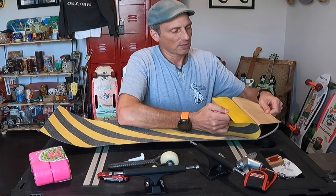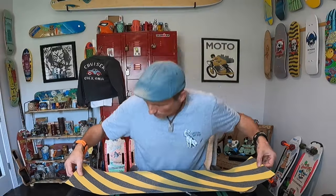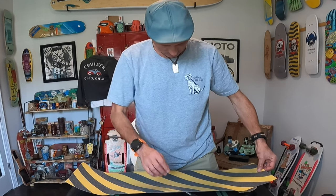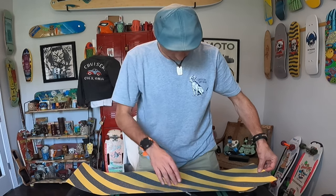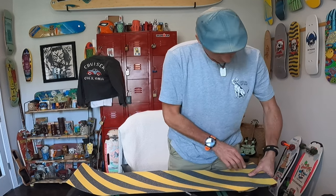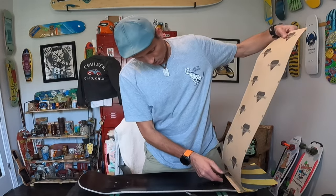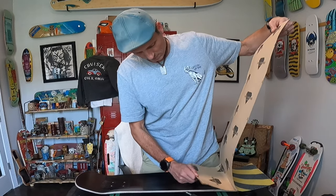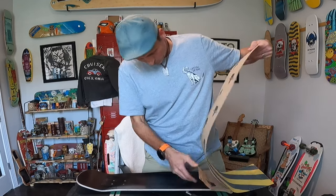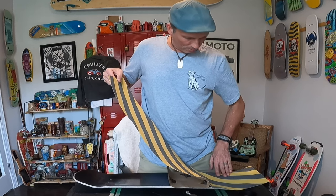I kind of do mine differently than everybody else because I don't like to get bubbles in it. I normally peel off just a little bit to start, then get my grip tape positioned so I know it's going to cover everything, and then I stick down that beginning little part working from the nose to the tail. That way I can try to keep bubbles out of it. Then after that I just start peeling it back a little bit at a time and working my grip tape down.